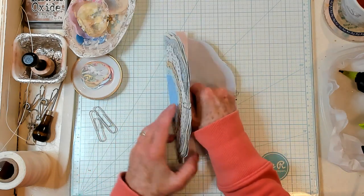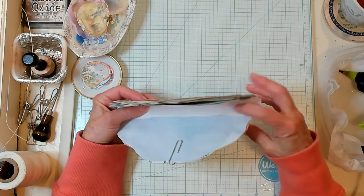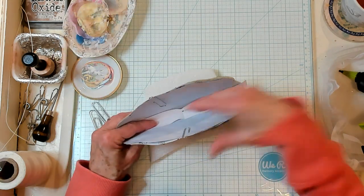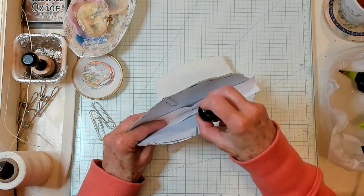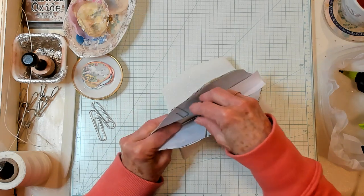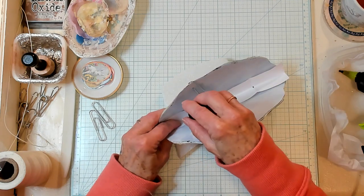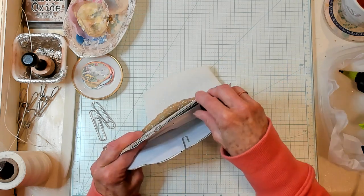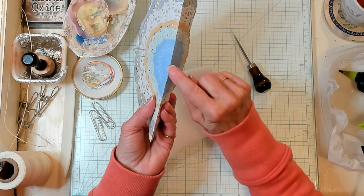I'm placing my little guide right here inside. Because it's not really big and bulky, I'm able to hold it. If I'm doing a big book, I always pin or clip it. I'm going to get my pokey tool and put a hole in the middle, and through all three intersections where my lines met. Then I remove the guide. Now I have three holes in my signature.